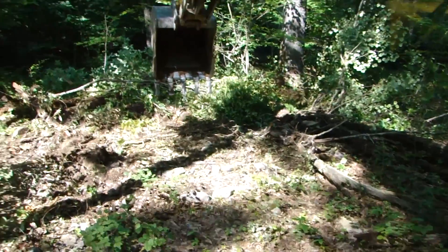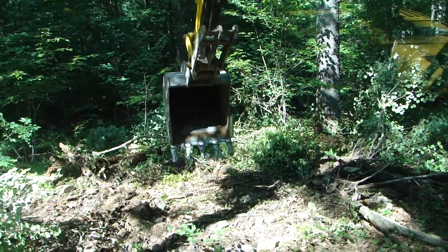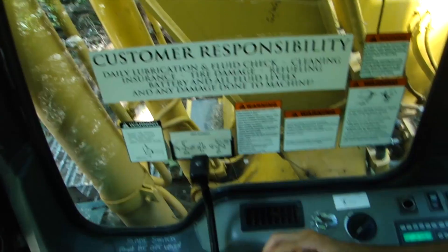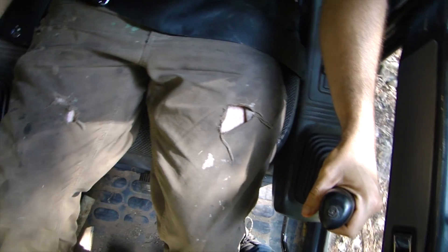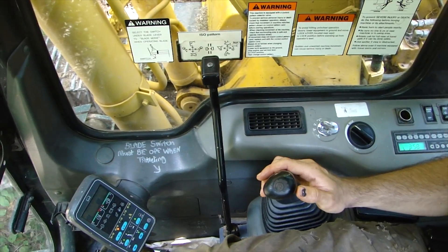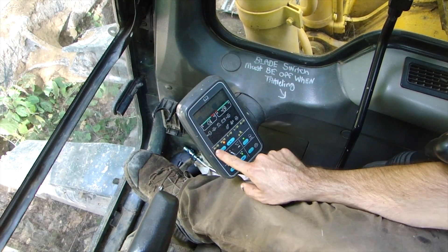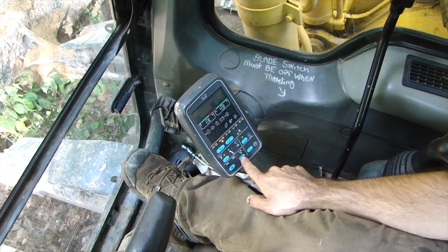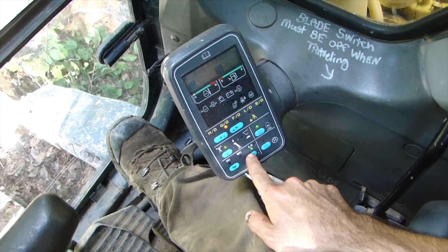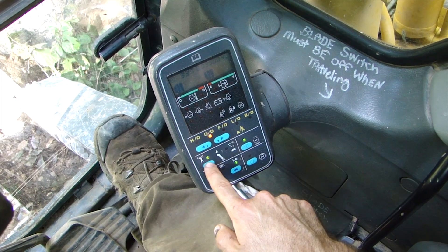You can see the boom and bucket out there, and I can move them around using these two joysticks right here. There's a little control board where the main things I need to worry about are general operation and high operation — high is like heavy duty. There's also track speed, which controls how fast I move.